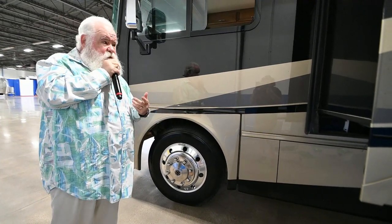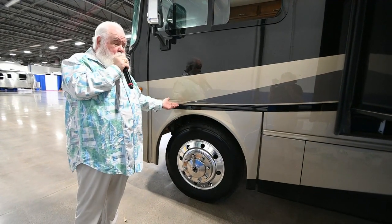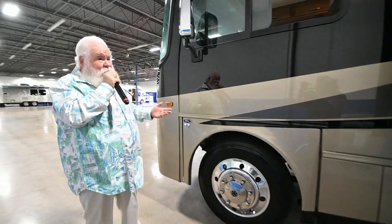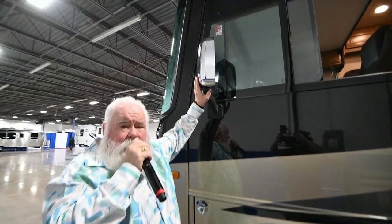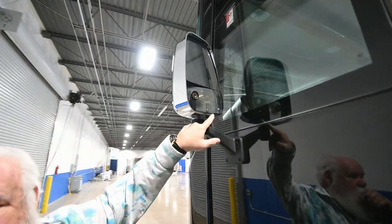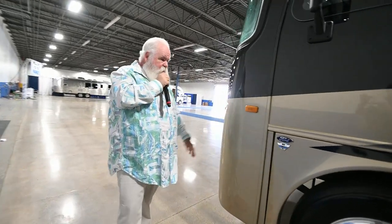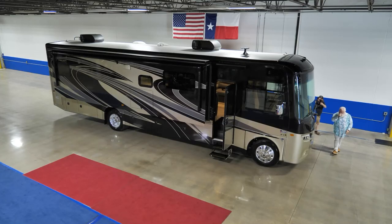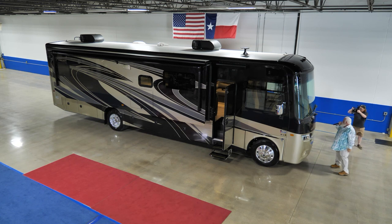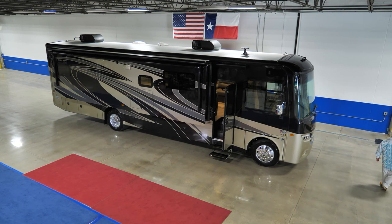All the customers I've personally sold have called me back and raved about how great this new V8 is. The backup cameras and side-view cameras are integrated into the mirrors now — instead of down low — which cuts off a lot of road glare. You do have the bigger generator on this because you've got the bigger ACs. Look at this windshield up front — you're talking about a panoramic view when you're sitting there driving down the road.